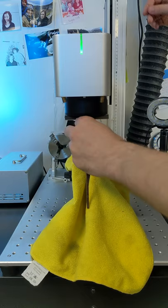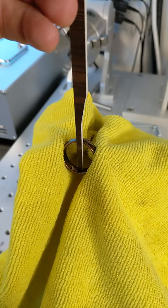Next, focus your laser to the inside of the ring. The ring will be slanted, so make sure that the focus point is right in the middle.